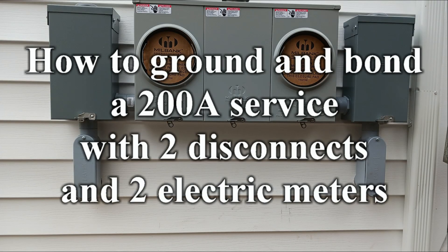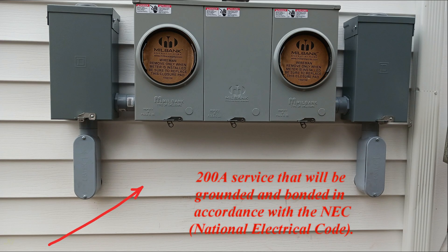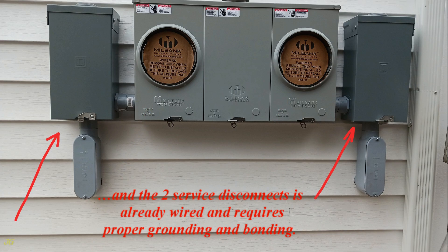How to ground and bond a 200-amp service with two disconnects and two electric meters. This 200-amp service will be grounded and bonded in accordance with the NEC, National Electrical Code. The meter pan with two electric meter sockets and the two service disconnects is already wired and requires proper grounding and bonding.